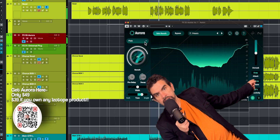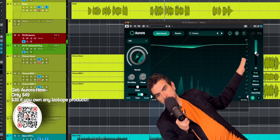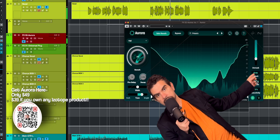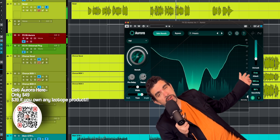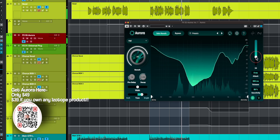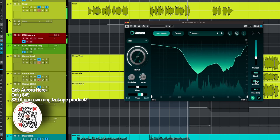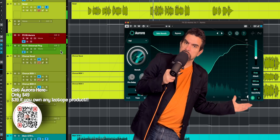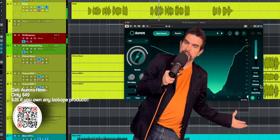Now you've got attack and release controls, so you can fine tune when the tail can come in and when it starts unmasking. I've had great results with really short attack times — up to zero milliseconds — and longer release times. It depends on the program though, you'll find the way. And like most of these unmask tools, there's a sensitivity button. This is going to tell it to react more strongly to the input signal.